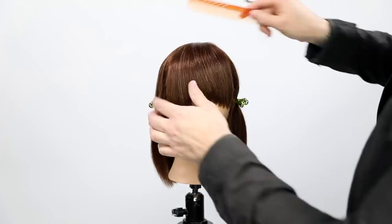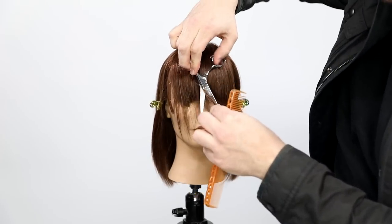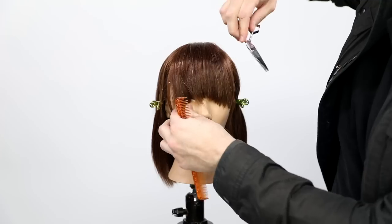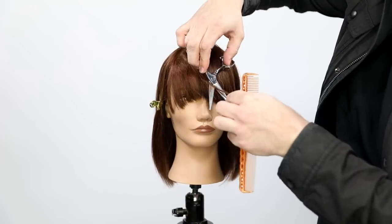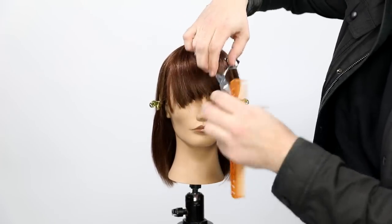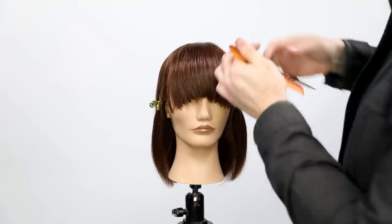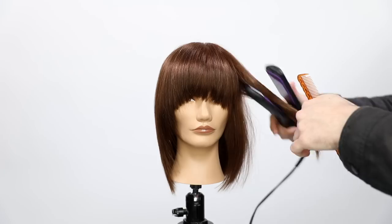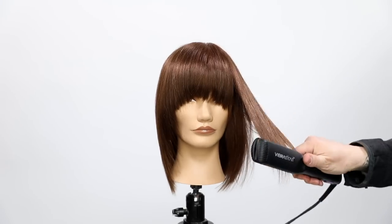As you guys can see, this is a very simple technique — it's what I love most about it. Anytime I'm putting a video out for you guys, I want it to be a technique you can use in the salon that's very simple and quick to get a great result. You can see it's got a nice texture, nice movement, and a nice guideline — just opening up the eyes a little bit.